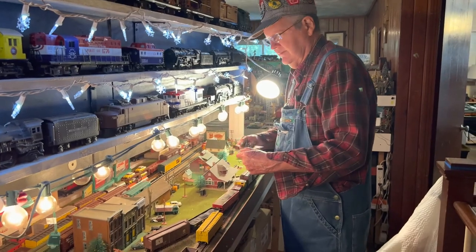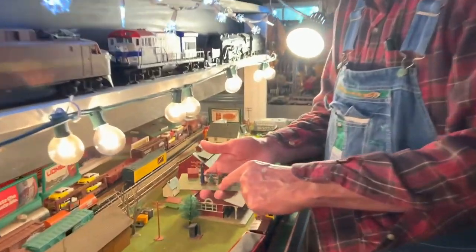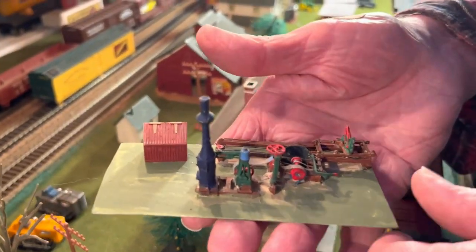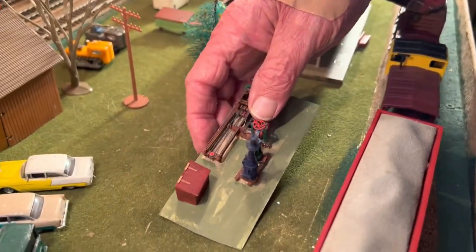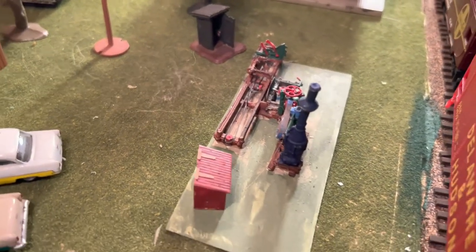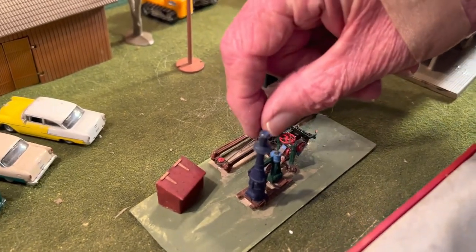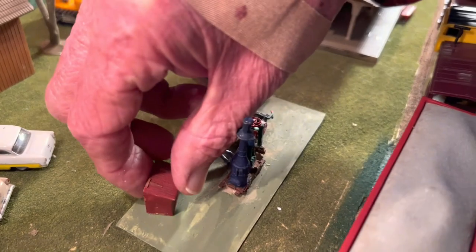Here I have this little scratch-built sawmill. It has a donkey steam engine on it and operates the little sawmill. It's on a very thin piece of styrene — just a bunch of scraps and stuff put together from different sources, kits, whatever. This is a little HO man standing here to operate it, except he's probably not going to stand on his feet; I have to put something on him.